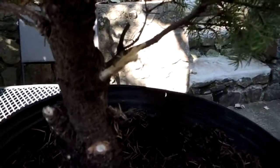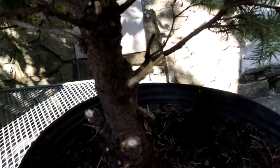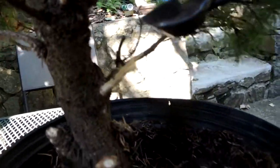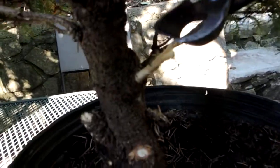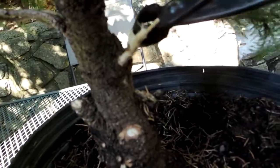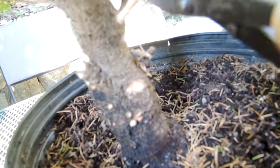To create deadwood: cut whatever branch you're going to cut, remove the bark. It's a simple trick — you have your blunt cut, you've pulled the bark off, then you take your cutters, wedge them into the wood grain, and just peel back, rolling the cutters through. You get natural strips of wood grain, and if you're persistent and patient you start to get what looks like a natural broken tip to a branch.